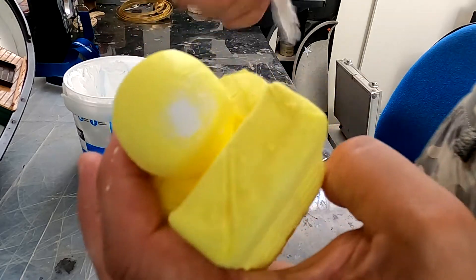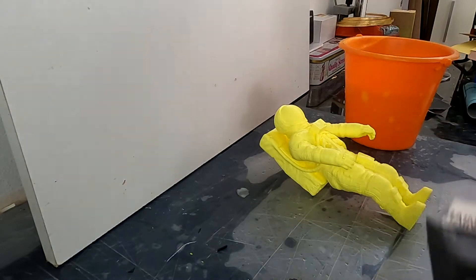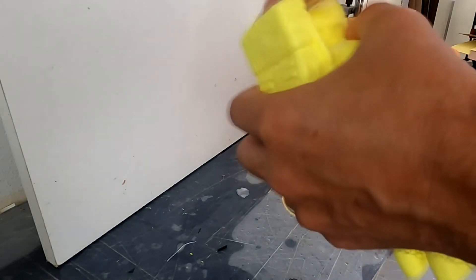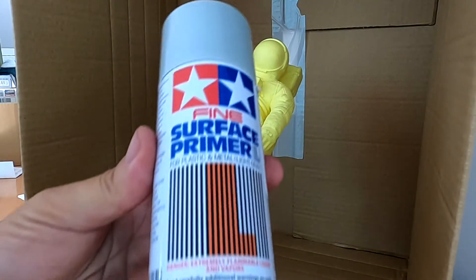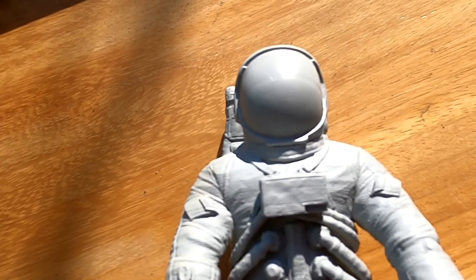Now we are ready to start sanding. I've used 4 different grit papers, and you just have to be patient and take your time sanding. Finally it is ready to prime, so I've used this primer. Now we just have to check for some surface imperfections — and as you can see, this will lead us to some more sanding time.